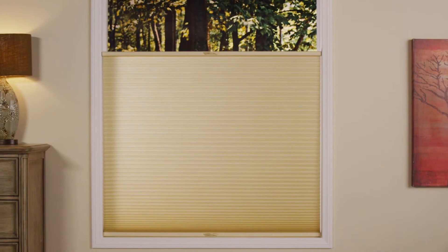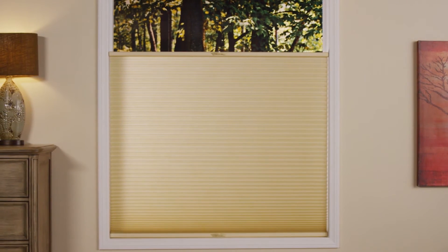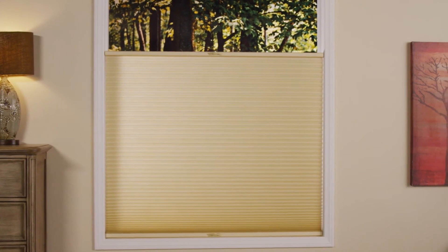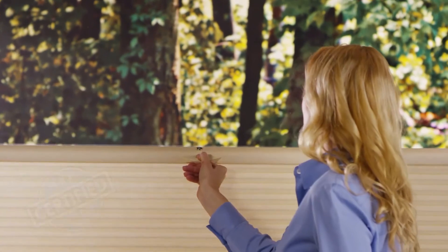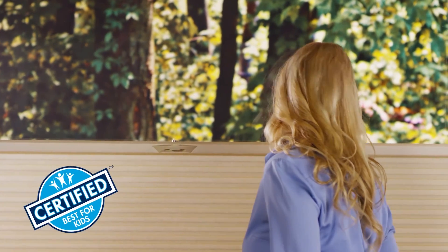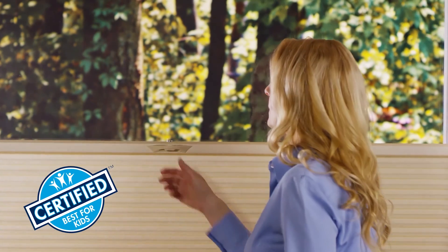The top-down, bottom-up lets you enjoy natural light from the top of the window while still maintaining privacy. And with our innovative cordless lift and lock, the shade's interior cords are on the outside edge of the shade, providing an unobstructed view. This product has been certified as best for kids.